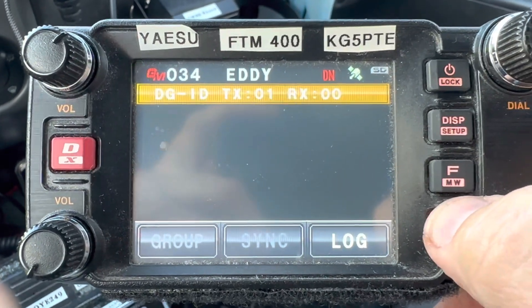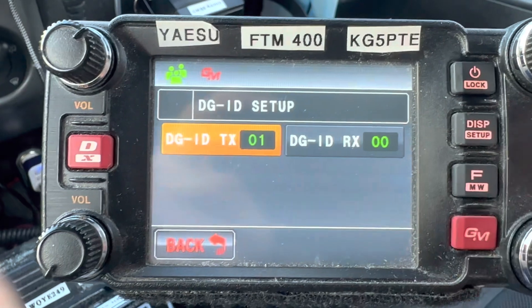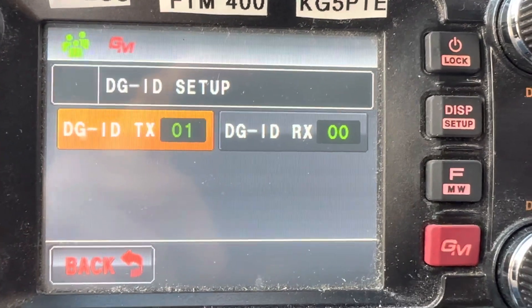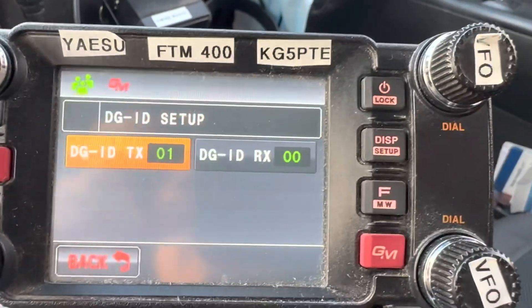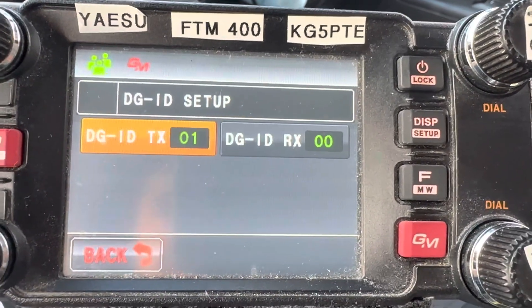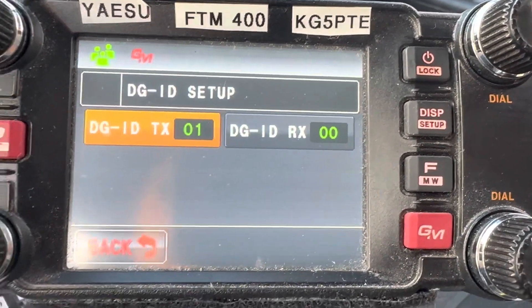This is stuff that Don, AI5AI, has taught me. If you hold it down, there's your setup to change your DGID to transmit 01 and DGID to receive 00. Don Alsup, AI5AI, up in Valley Mills, has taught me this. He is probably one of the best guys I know around here for C4FM, WiresX, and System Fusion.